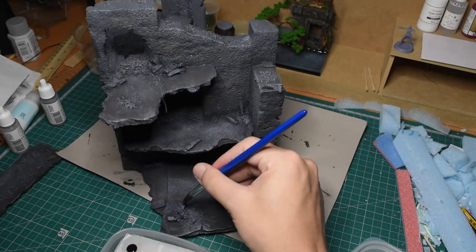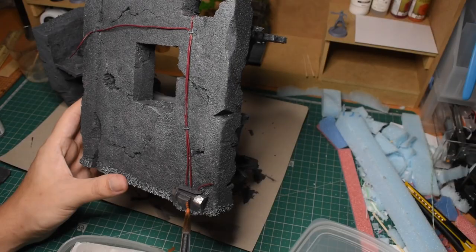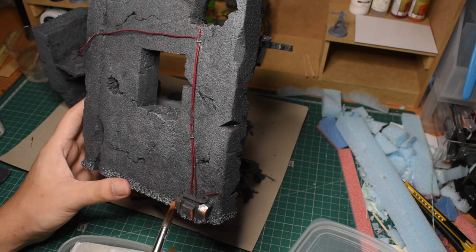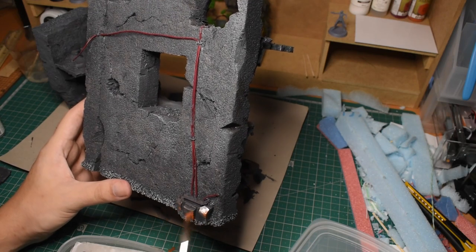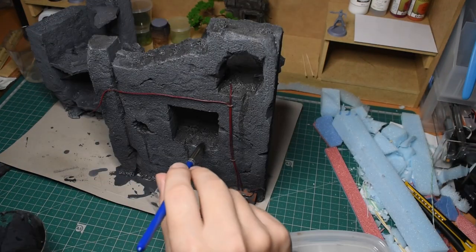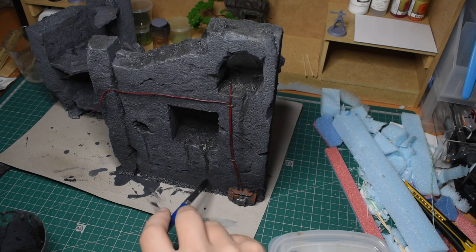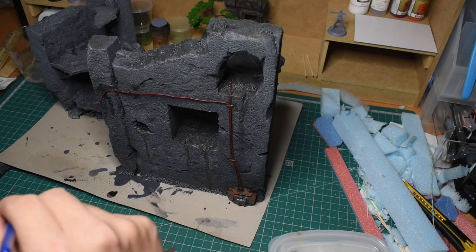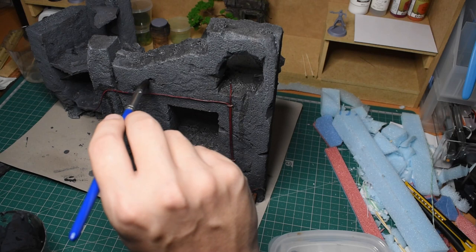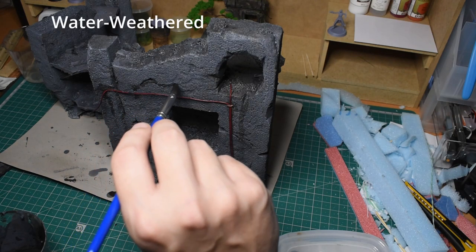Then I got out my basic mini painting brush and began adding in some finer details, including things like gunmetal and rust on all of the machine parts and scrap metal, and red on the wires. And finally, I went over most areas with a homemade wash made from watered-down black acrylic paint, making sure to add a little more to all of the cracks and crevices to give it that really water-weathered look.